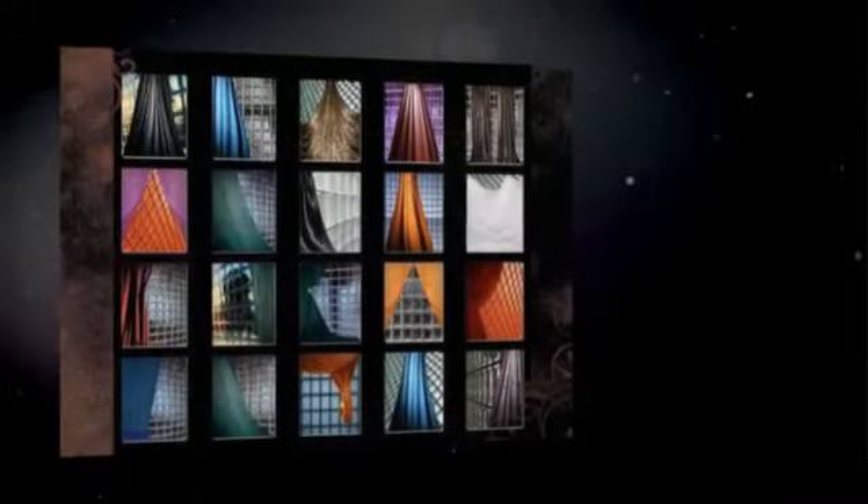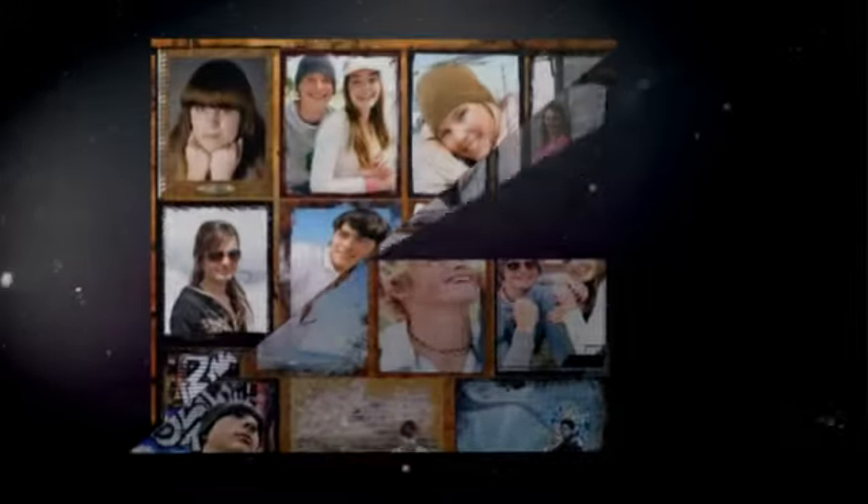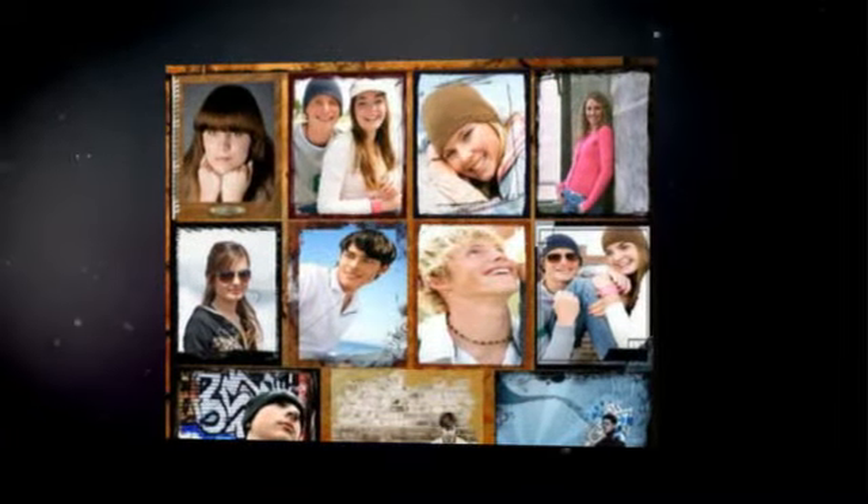It features 200 portrait studio digital photography muslin backgrounds backdrops. Original, fun, beautiful designs. The latest and best for studio backdrops. High quality images. Templates are 3000 x 2400 pixels, 300 dpi TIFF format.